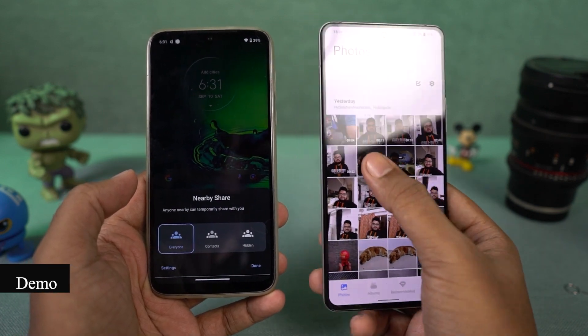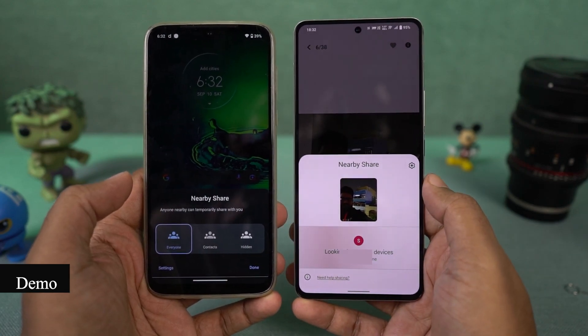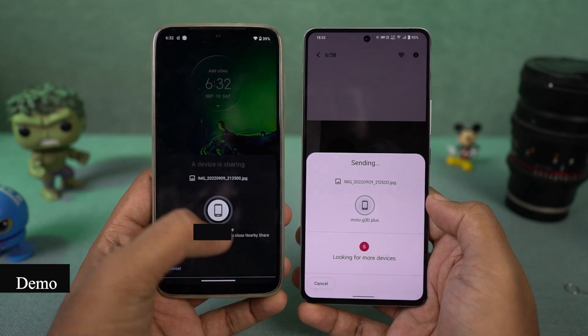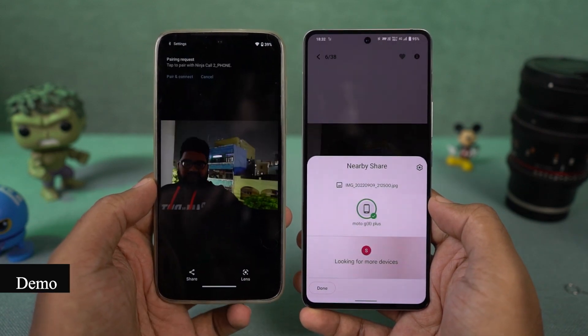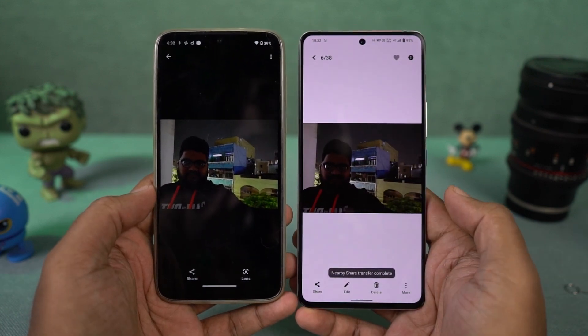Once you've done that, select the files you want to share and click the share button. You'll see all the nearby devices on the share menu and just click on the nearby device to quickly share those files over Wi-Fi. This feature is just like the ShareIt app, but it's a built-in feature that comes on all the latest Android phones.